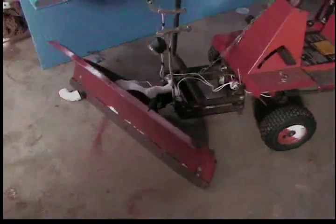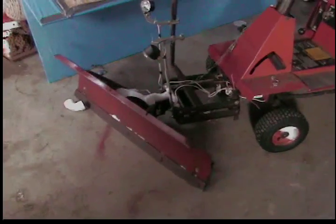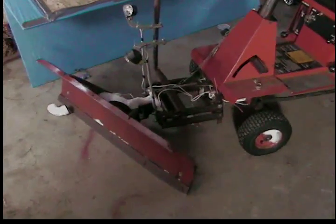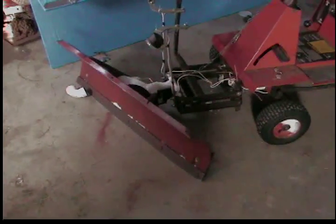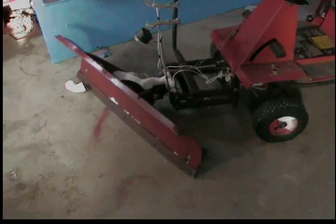I was sick and tired of paying $20 a time to have my little driveway plowed, so I decided to go down to my local iron and metals place — it's about a half a mile from my house. I was looking around and I found this plow; it's off of a four-wheeler.